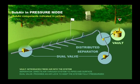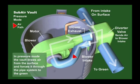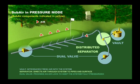Using SubAir in pressure mode introduces fresh air into the profile without disruption of the playing surface. The air is pulled through the SubAir vault and then sent through the pipe network and up through the soil profile. Pressure mode allows the introduction of fresh air and also assists with temperature moderation.